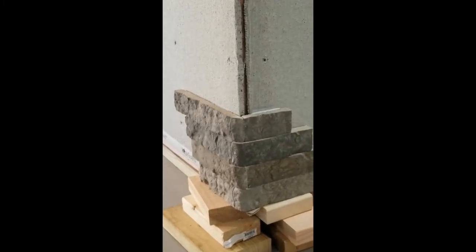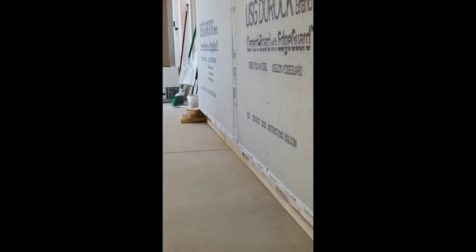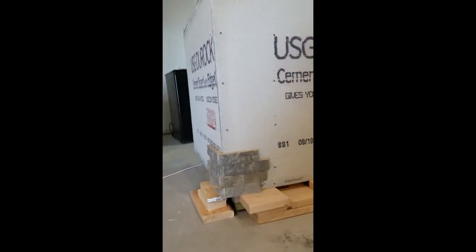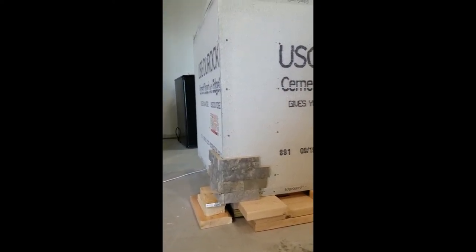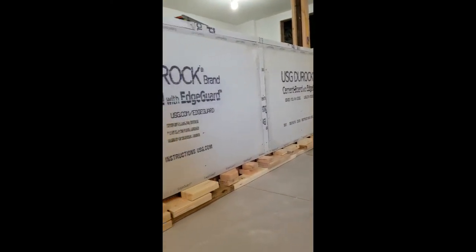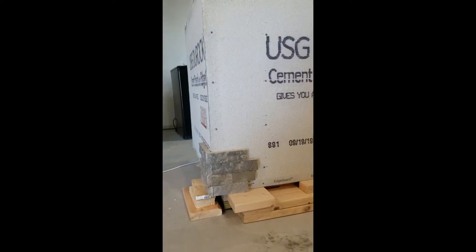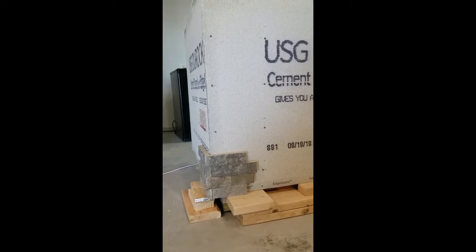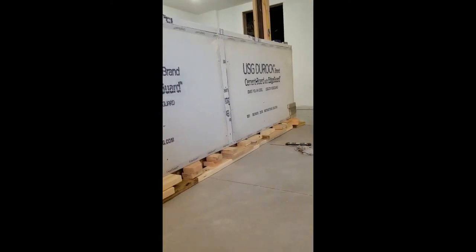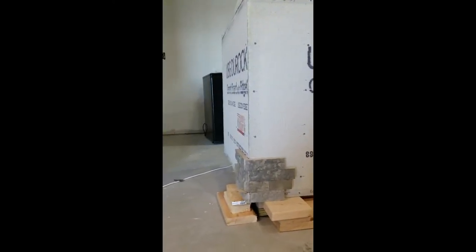Everything here on this corner is perfectly level. We're going to go off to that far corner and do the same, then start the bottom course and meet in the middle. We got the other end done — the other corner piece looks good. We went ahead and used some blocks of wood to keep our first course straight while it dries. We just want to make sure it doesn't sag and lose the nice crispness of the level, because right now everything is perfectly level.